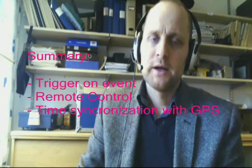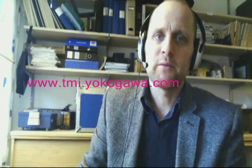Thank you, that's all. Please visit our webpage for more information on the product at www.tmi.yokogawa.com, where you'll find all kinds of information about the DL850 Yokogawa ScopeCorder.